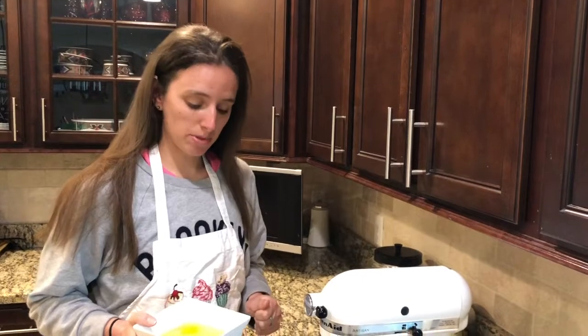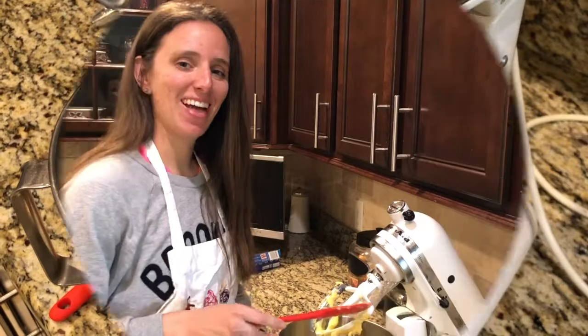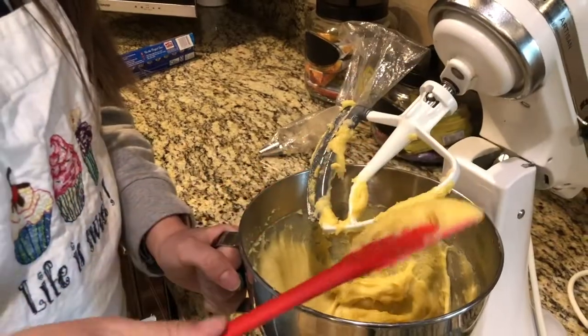The trick to the next step is you add four eggs but you do it one at a time. Now that I have all my eggs incorporated, this is how you want your mixture to look — it's gonna look kind of gummy, maybe kind of like silly putty.